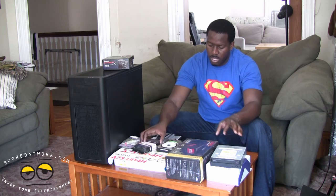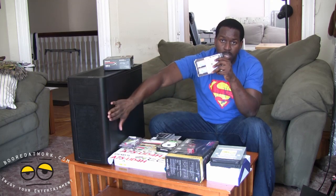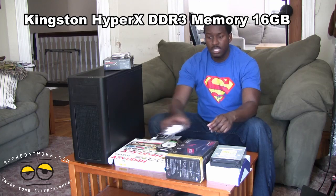In terms of memory, Kingston also supplied us with memory, so I want to thank them again. They supplied us with the SSD and memory, as well as Fractal supplied us with the case. So I'm going with the Kingston. These are two 8GB modules, DDR3. This is actually 1866 clock speed — basically higher clock speed than the 1600 you usually see with most RAM. So we're going to use 16GB because our motherboard supports 16GB.